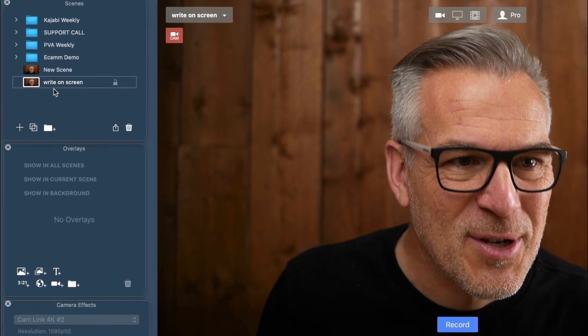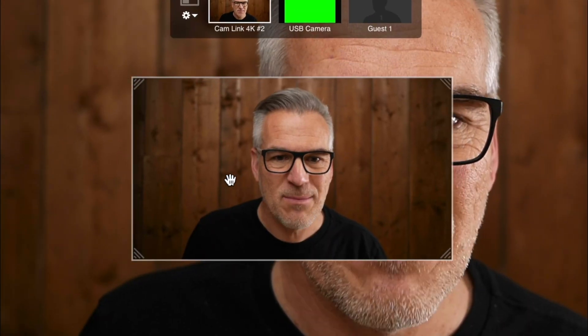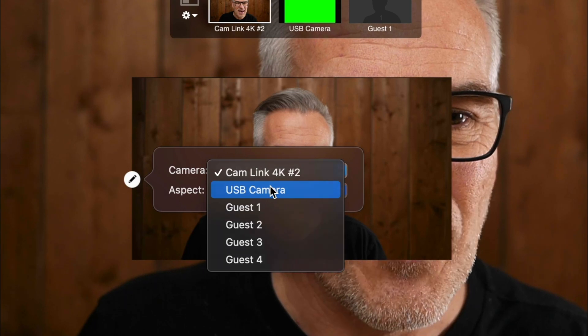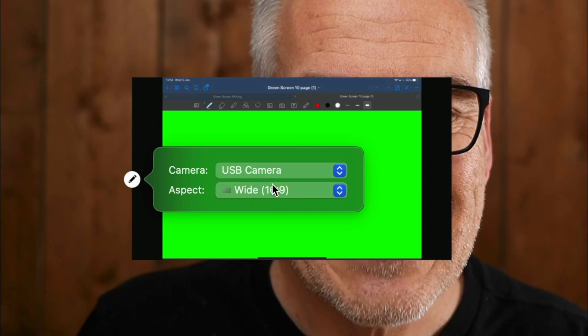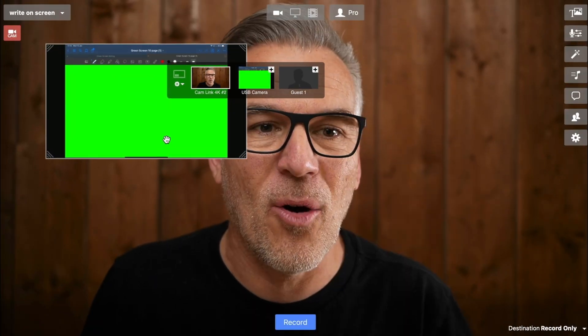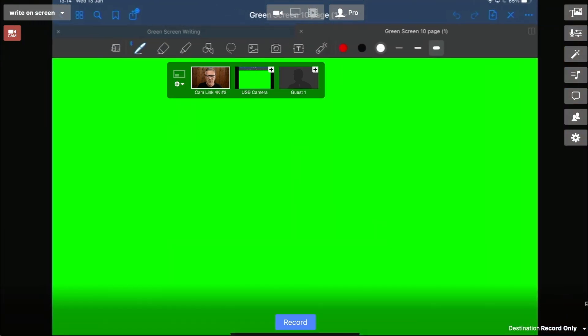Make sure you're on your new scene, and in the Overlays tab we're going to select a new video overlay — it comes in over the front. This is a fairly new feature you might not have seen. We can select which camera we want and we're going to select USB, then set our aspect ratio to Wide and it's going to fill the whole screen. I push it up to the top and bring it right down, setting it so it fills that whole window.